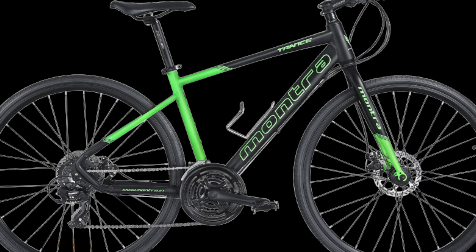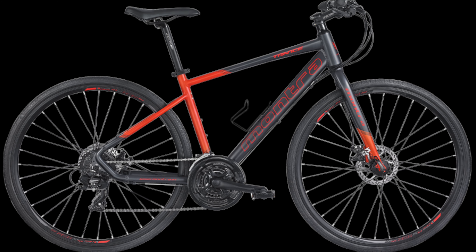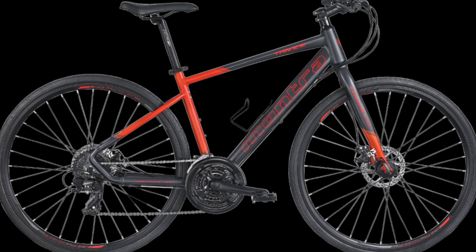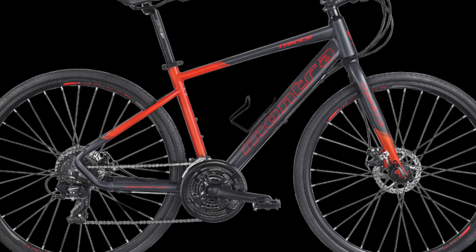The brake levers are Shimano EF500. The handlebar has a 620 mm width. The stem has an 8 degree angle and 41 mm height. The saddle is an XMR comfort saddle with high density foam and a steel rail.